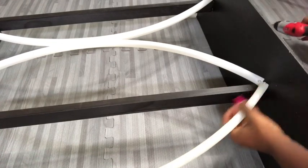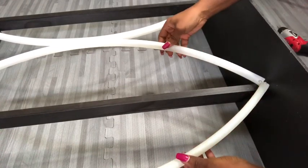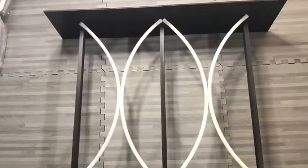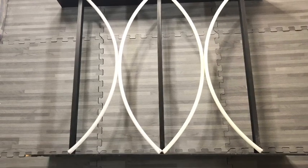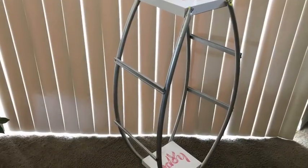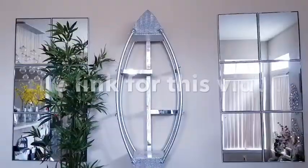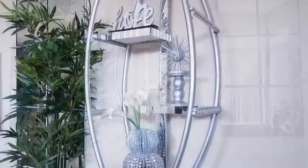I now have all my hoops attached and they're really strong and sturdy. Apart from this design, I have used hoops before to make a decorative wall shelf — it's so pretty and so sturdy at the same time. The link for that video is going to be in the description box below.